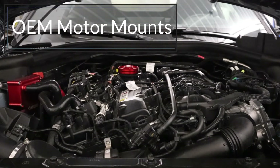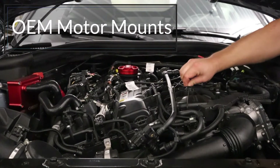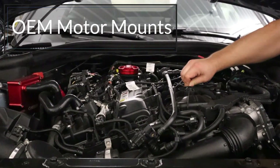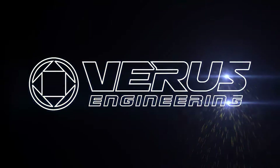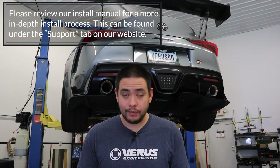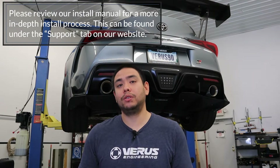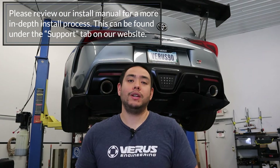So here I'm going to show you how easy it is to move the motor around with just two fingers. What's up guys? Welcome to another Varus Engineering install video. I'm Tom. I'm going to be walking you guys through the A90 Supra solid motor mount upgrade.